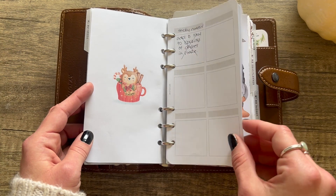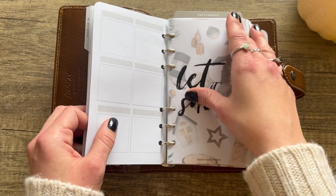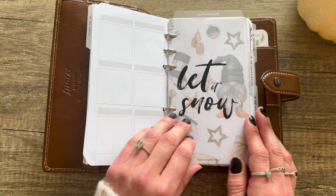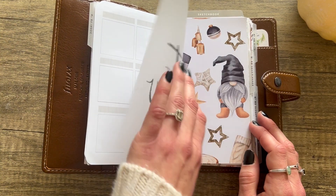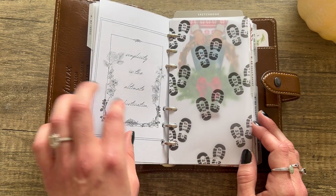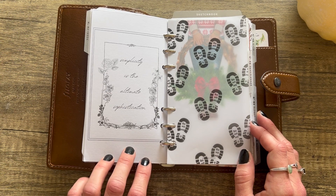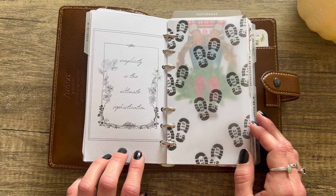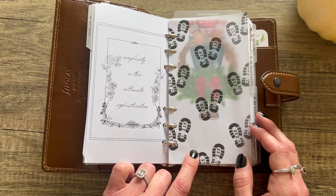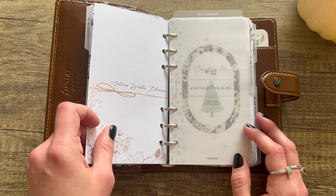These are some inserts I made on Canva for an inbox. Then this is a Posh Pepper Tree freebie. This was something from Pinterest — I don't see a name on it. And this one says 'Simplicity is the Ultimate Sophistication' — I cannot remember which shop I got this one from but I've had the file for many years. This one's a freebie from Marge Plans, and this one I got from Etsy.